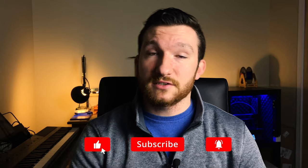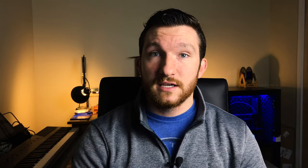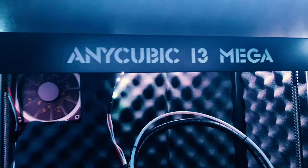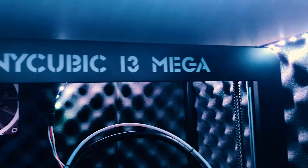Welcome back everybody, I'm Charlie with Modern Hobbyist. Before we get started, make sure to subscribe and click that bell icon so you don't miss any of my future videos. If you've seen my past couple videos, then you'll know that I recently got an Anycubic i3 Mega 3D printer, and I've been working on upgrading it for quite some time.